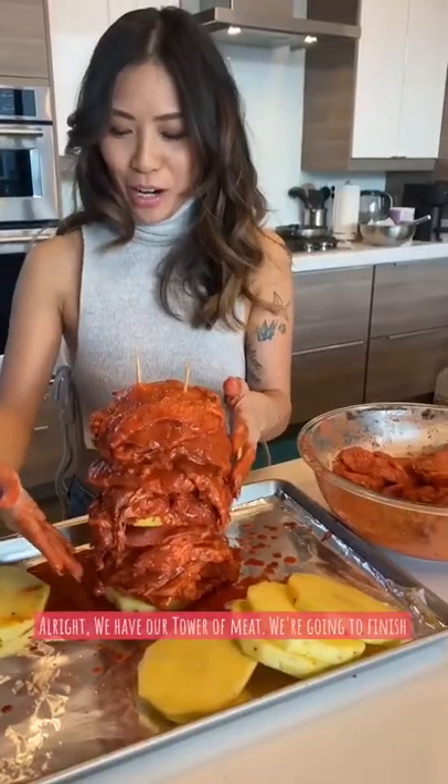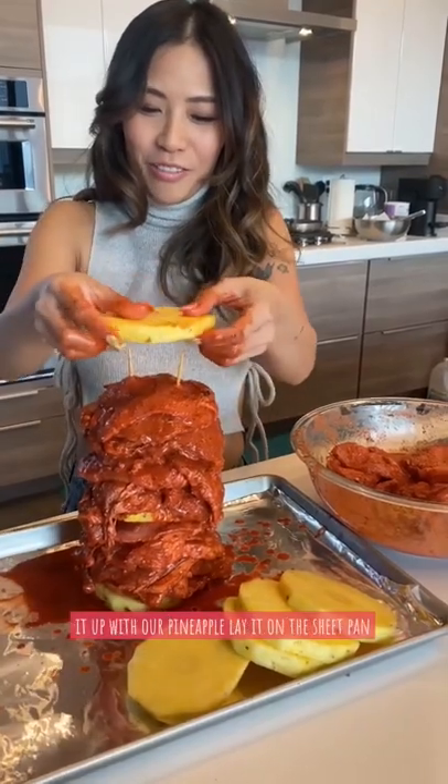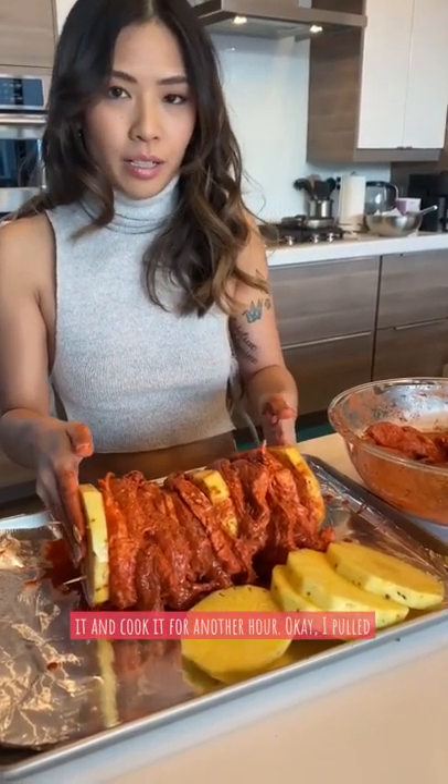We have our tower of meat — we're going to finish it off with our pineapple on top, then lay it on the sheet pan. Cook this for 45 minutes, then rotate it and cook it for another hour.